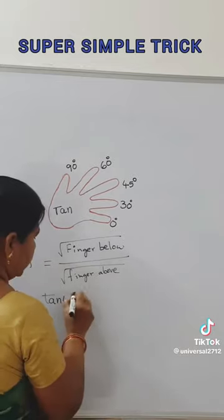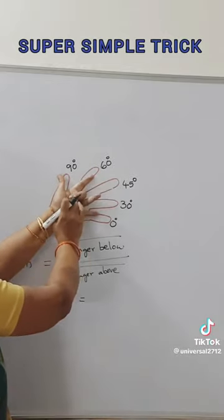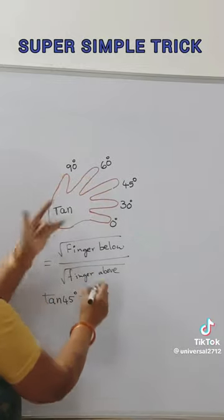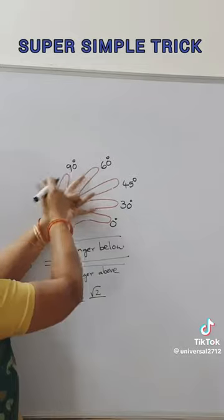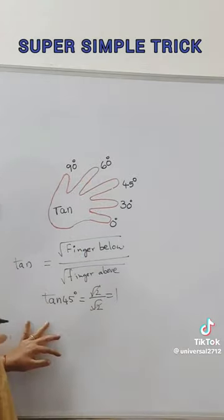Let us write the value of tan 45 using this formula. For tan 45, we fold this finger. How many fingers are below? Below are two fingers, so root 2. Above there are also two fingers, so root 2 as well. By cancellation we get 1. So tan 45 is equal to 1.